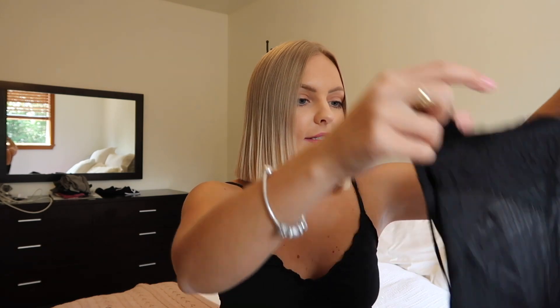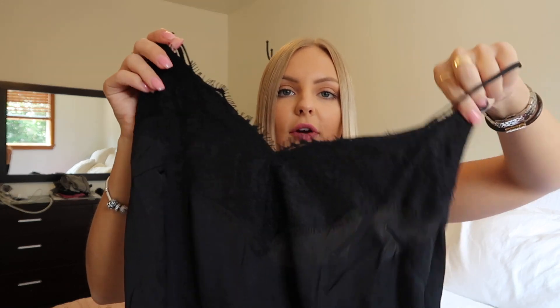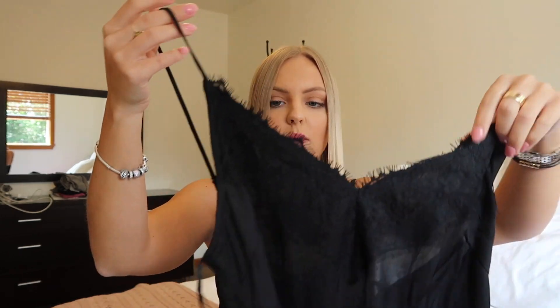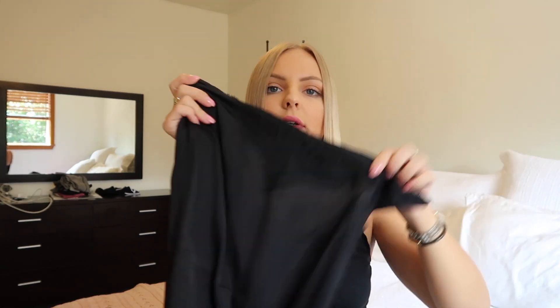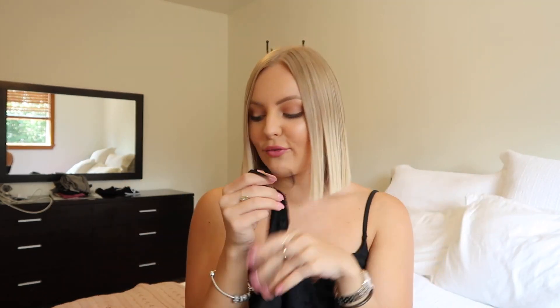Oh, I forgot I ordered this — this is another thing I got and I'm really excited about it. This is just a black slip dress and it's so soft. You can see the lacy detailing on the front and it zips on the side with adjustable straps. It is so incredibly soft. The sun makes it seem a little bit see-through — I'm not sure how it will look on, but it feels amazing. I got this in a size US 4. I really, really like this and it was also $43.